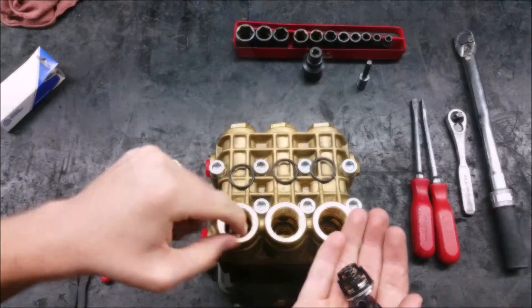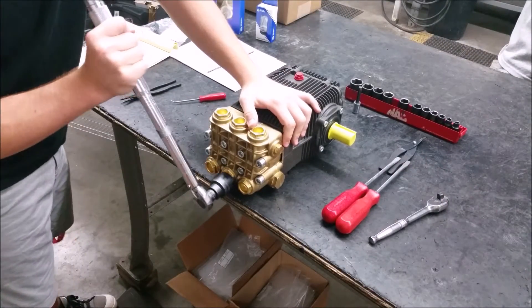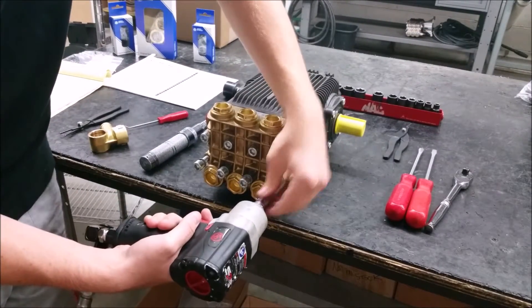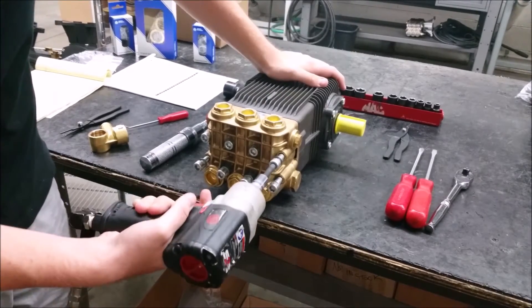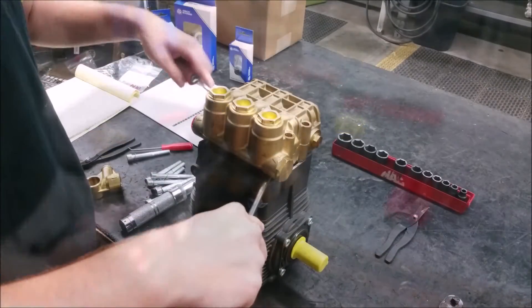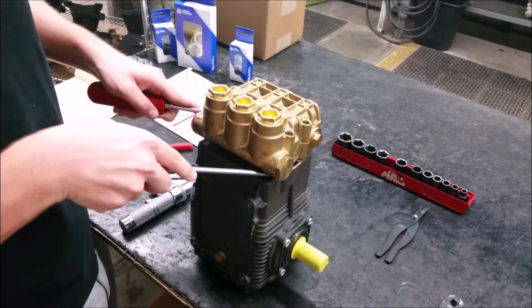Torque the valve caps to 602 inch pounds. The three inlet valves are the exact same as the three discharge valves, but are located on the front of the manifold. To change the seals, start by removing the eight manifold bolts using an 8 millimeter hex socket.